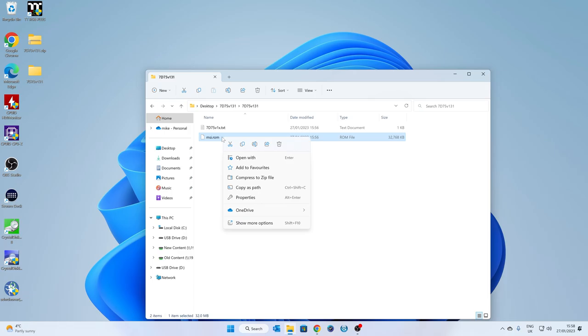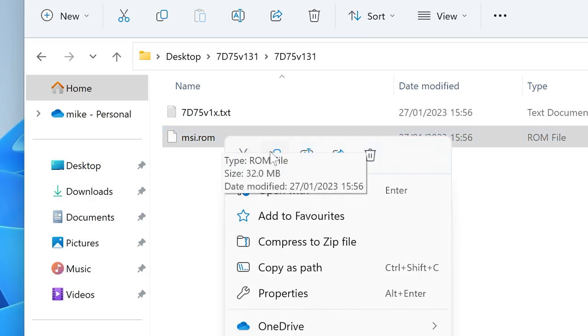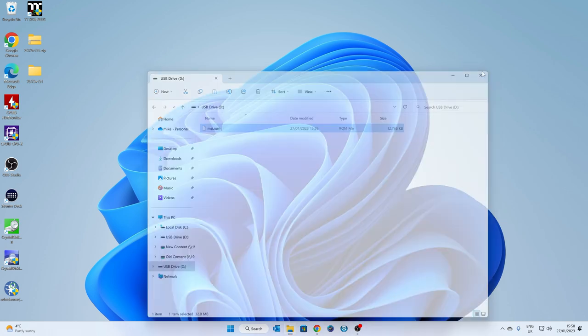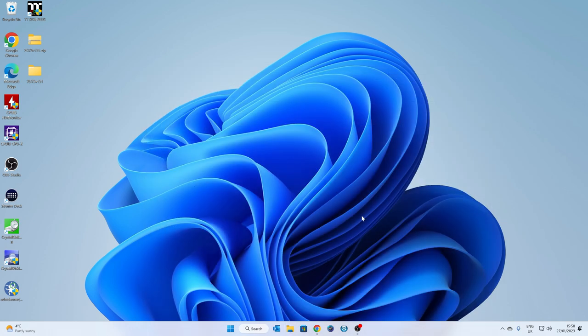Now right-click on the file to copy or cut it across to our drive — I'm going to Cut it. Then go over to our USB drive, right-click, and choose Paste. We're simply putting the file onto our USB stick. We can then close that down, take the USB drive out, and head back over to the motherboard.